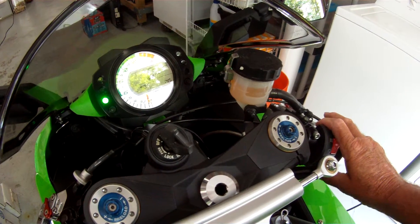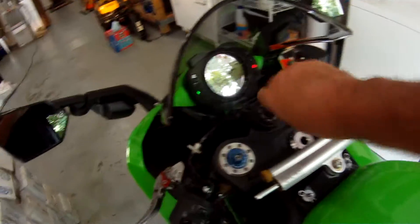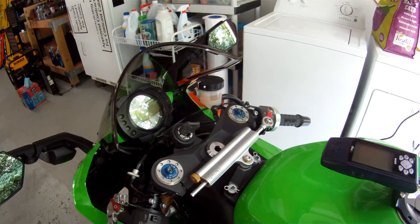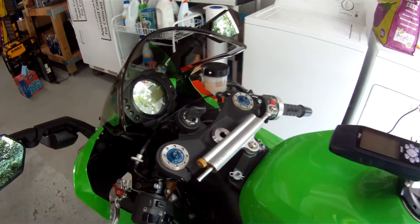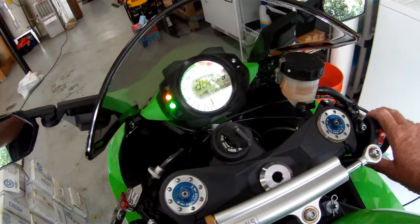The reason it's not switching to the MS1 is it will not switch on the fly. You've got to turn off the key, wait a few seconds, and then turn the key back on. Now I'm running on MS1.